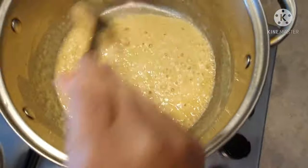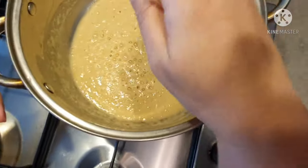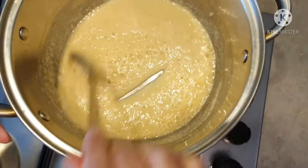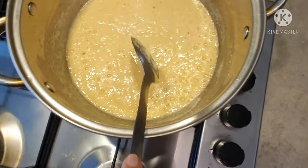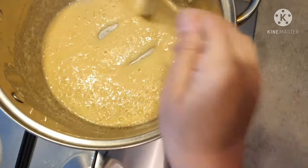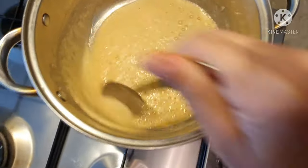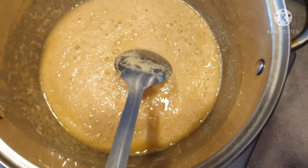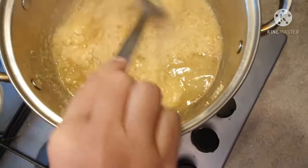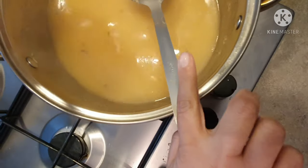So here you can see that my soji is ready. The smell is very nice. I will add it to the water along with the juice. I will add the ingredients to the water and it will be cooked for 2 minutes.